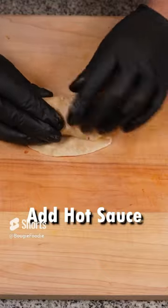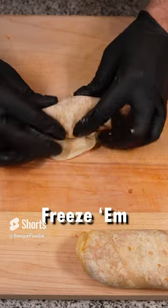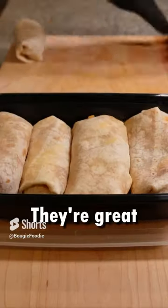You could also add as much heat as you wanted to, but for this we keep it pretty mild for the game. Store them, freeze them, microwave them.